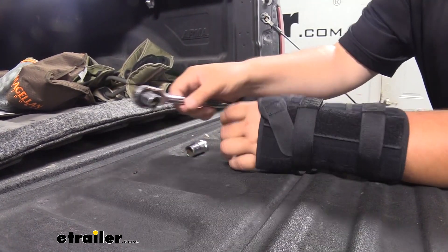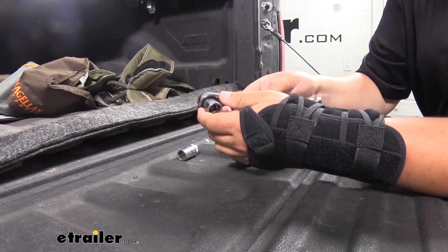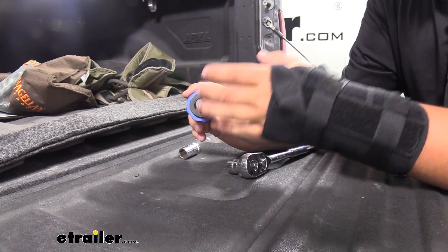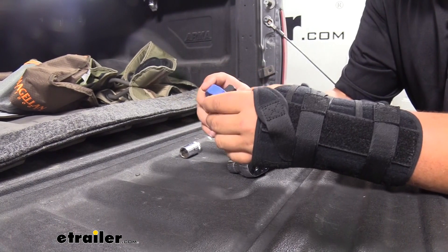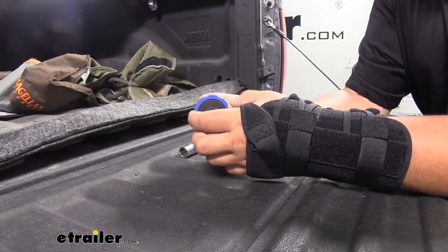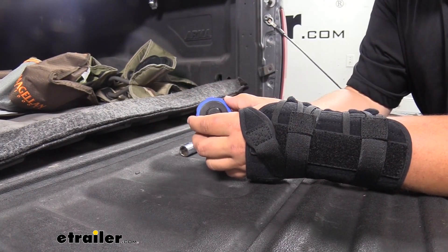Let's say we're working under our footwell. We don't have a lot of room to actually get a ratchet in there, but once you get it broke loose you can reach in with this, and it's going to give you plenty of room to get that nut taken off. Our thumb wheel ratchet has 72 teeth, so it's not going to require a lot of turn to actually click and in turn turn the bolt.